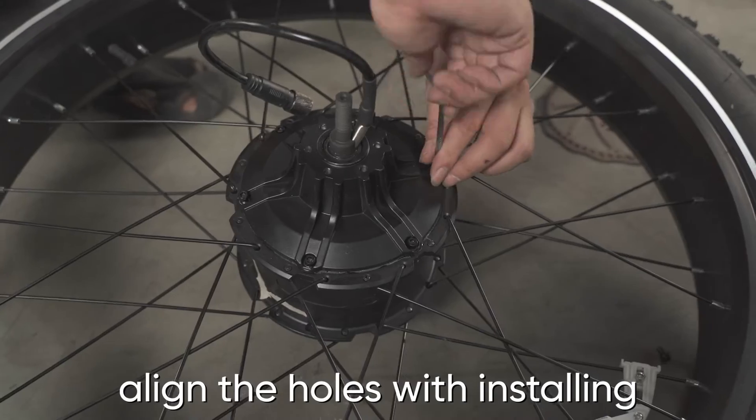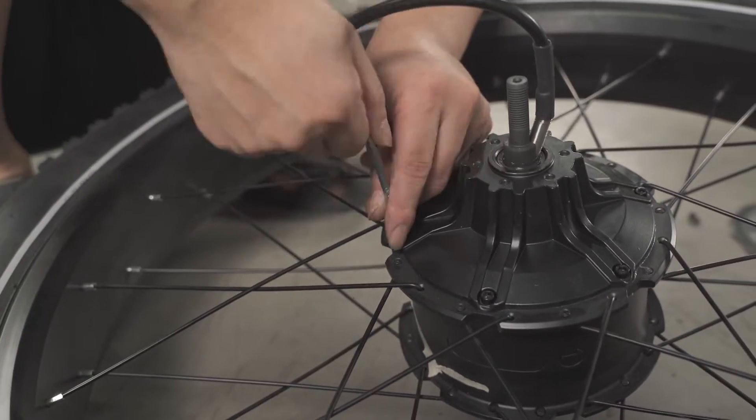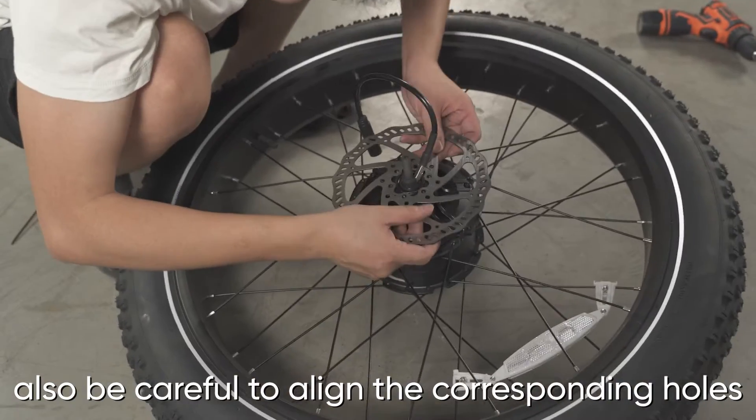After putting the new motor in, align the holes when installing the motor housing. When installing the brake disc, also be careful to align the corresponding holes.